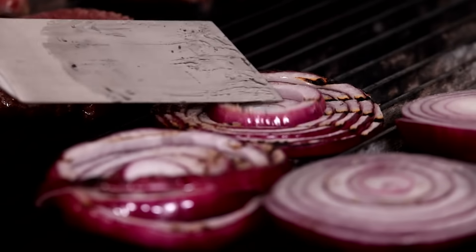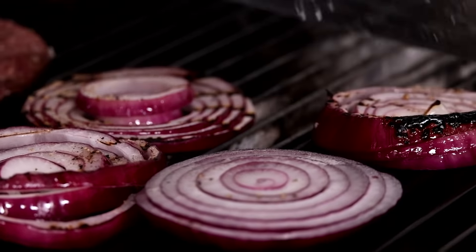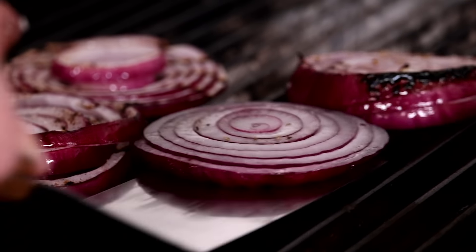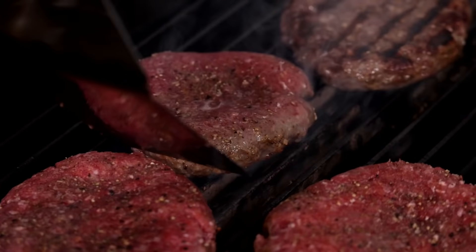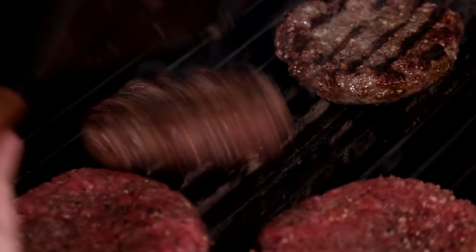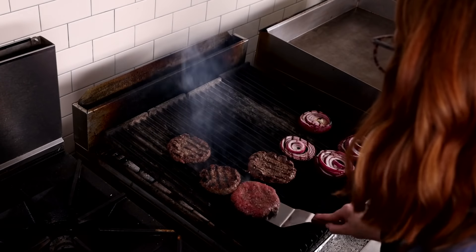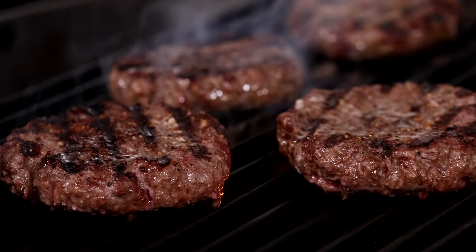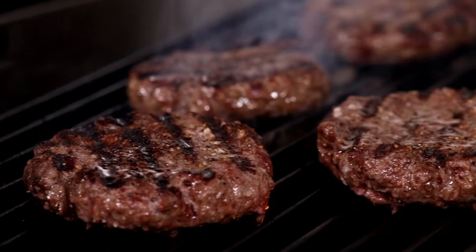Look at those grill marks. The onions are caramelizing beautifully. These don't need much time at all — we just want to take the bite off of them. Once your burgers are ready for flipping, flip them over and top them with our brie cheese. And when you see the flames kissing your burgers like this, that is a great sign. You're creating some great flavor on these patties.